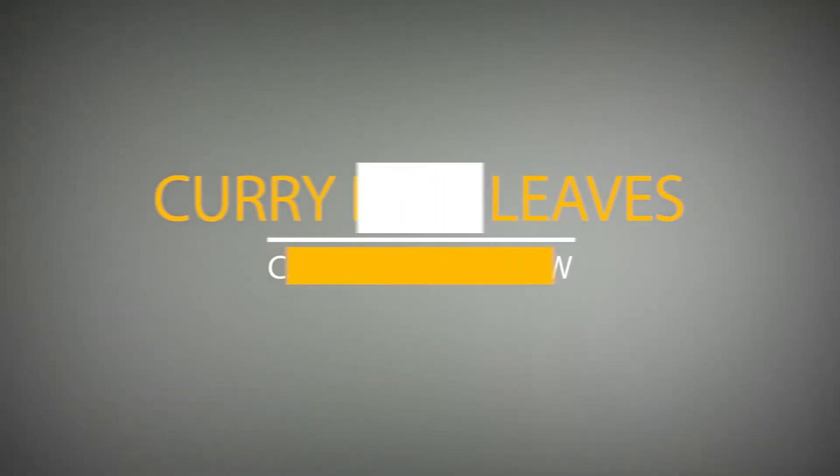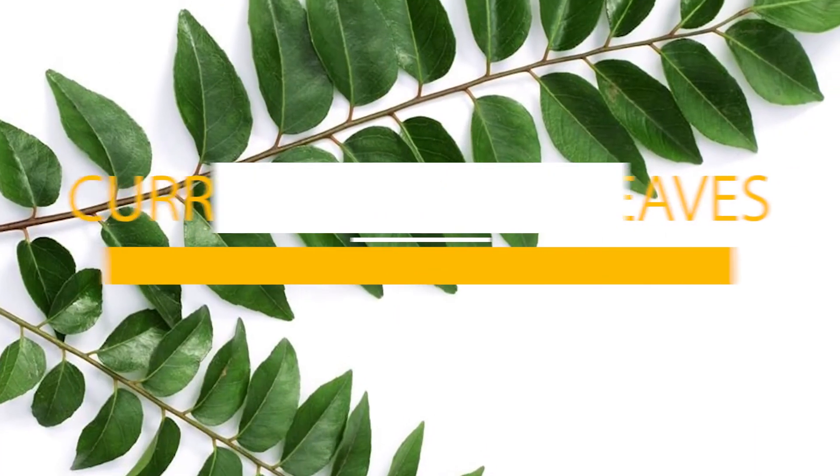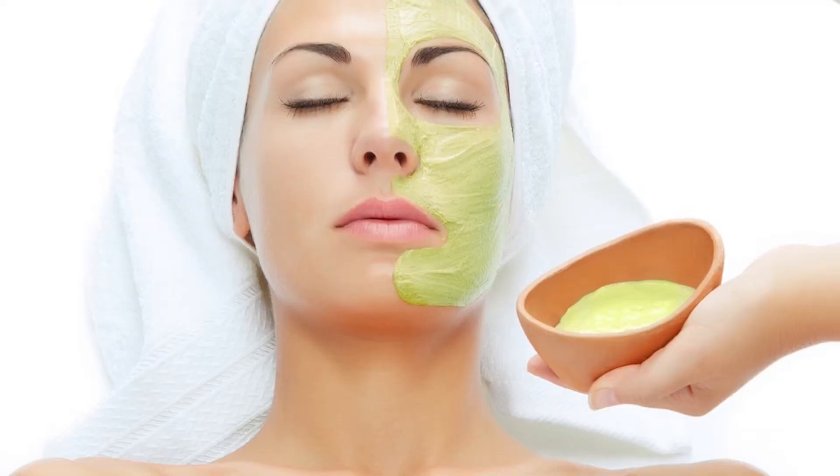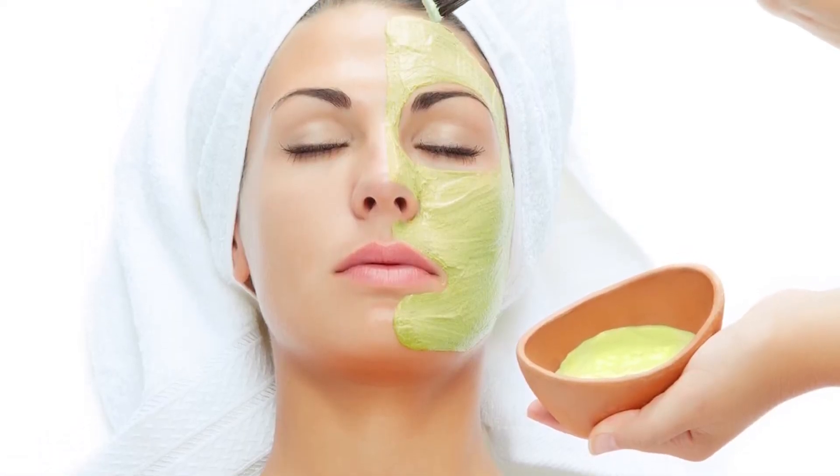Curry leaves, as the name suggests, are tiny leaves mostly used to enhance the flavor of your curries. Apart from enhancing flavor, they have many properties for enhancing your beauty, hair, and health too.